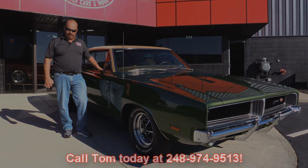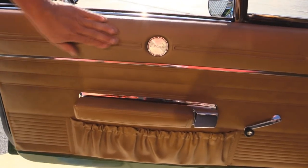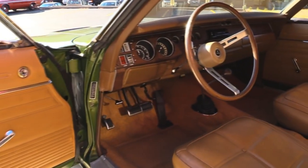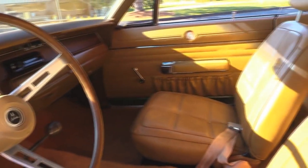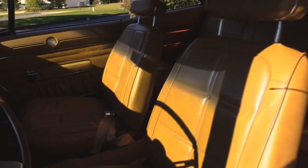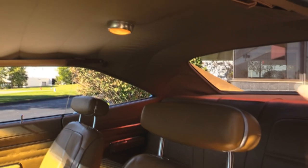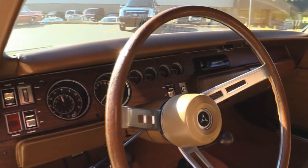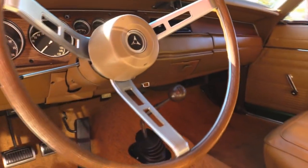Now let's check out that tan interior. Look at the door panel — beautiful. Super nice condition here, this might even be new. Carpeting looks like it's new. The upholstery on the seats looks like it's new. Steering wheel looks great. We've got seat belts front and rear. That back seat doesn't look like it was ever sat in. Headliner looks good. We've got shoulder belts, and even the dome light's working. Check out the dash — it looks brand spanking new. The dash pad itself is in good shape. And of course, check out that 4-speed shifter. RTSC, baby.